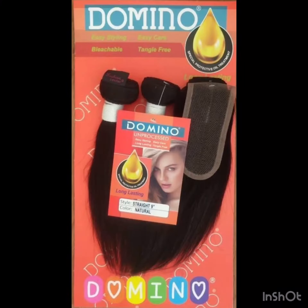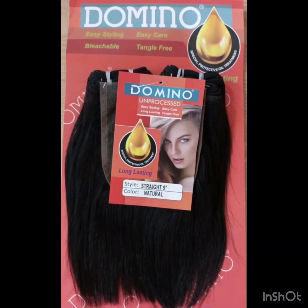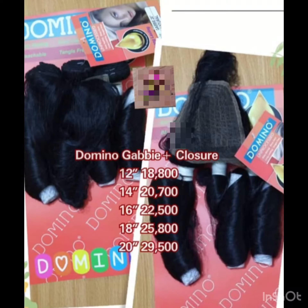Another thing about Dominio Packet is that they have good closure. Even the old version of the Kim K are still nice closures. This one is a three-parting closure and it's very full — the closure is very full. The hair itself is very full, so if you want to achieve a blonde coat or a bob, Dominio Packet is a great option.